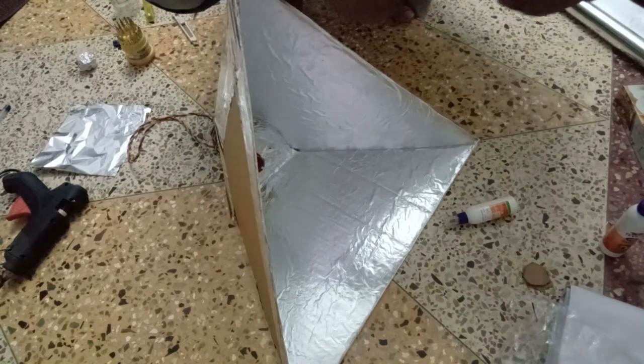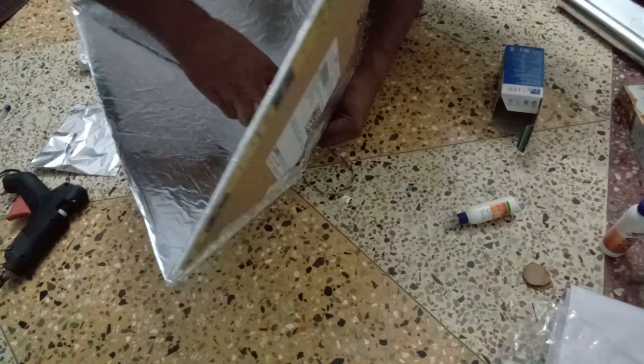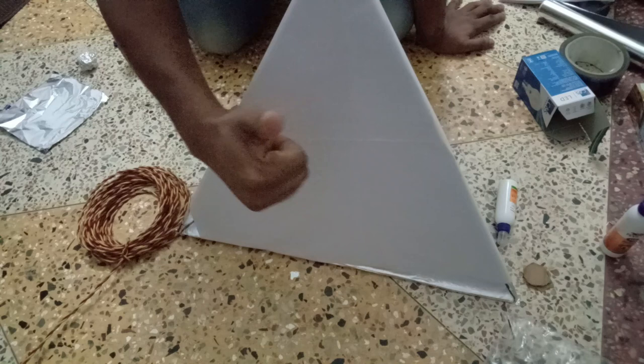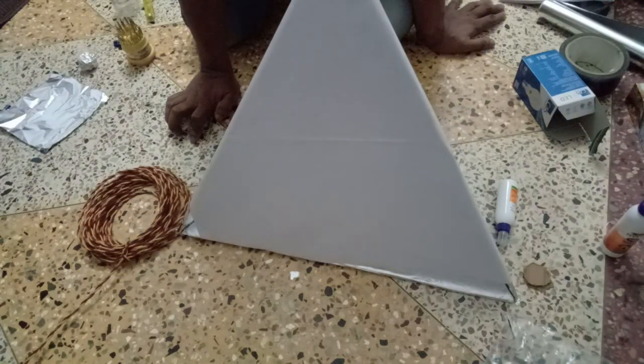It is done with bulbs. It is done with audio. It is done with white paper. It is completed — done with light on the background and camera automatically. It is great. I will support you.